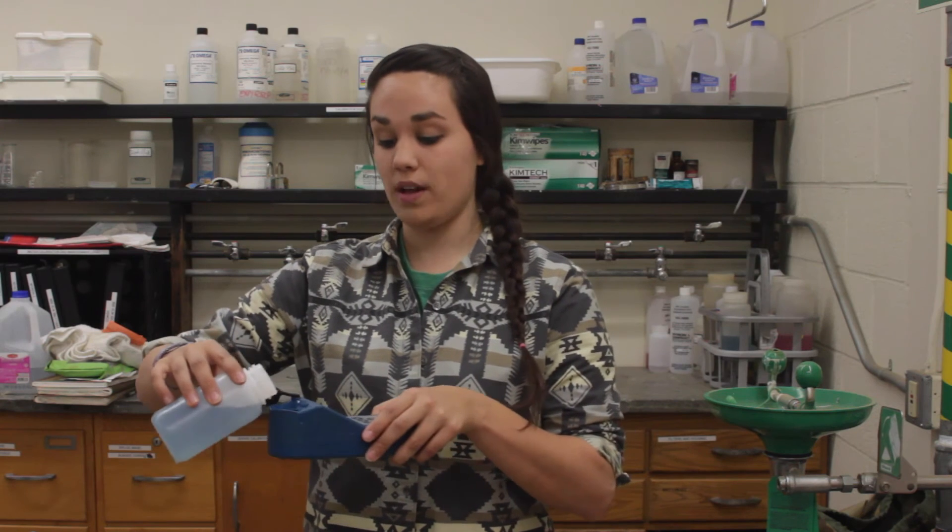My meter is requesting the basic solution. So I can empty that solution from my meter, and use my last solution, and do the triple rinse once more.